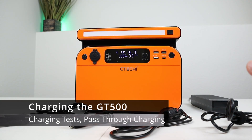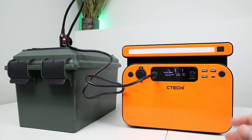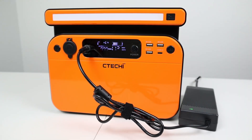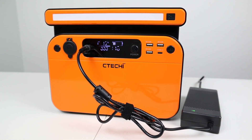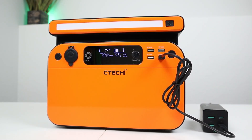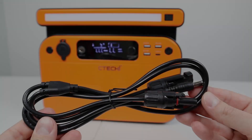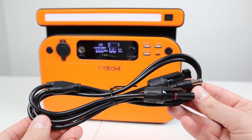There are four included ways to charge this power station. First, using the included 12-volt plug into a battery or vehicle socket gives around 56 to 57 watts. The included AC wall charger delivers around 115 to 120 watts — the fastest way, charging in about four and a half hours. The USB-C power delivery port is bidirectional, giving around 55 to 56 watts charging input. Finally, it supports solar via the included MC4 to 6.5mm charging cable.